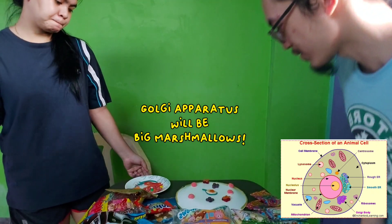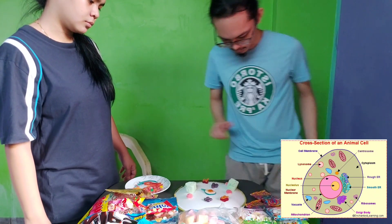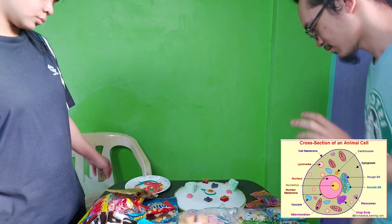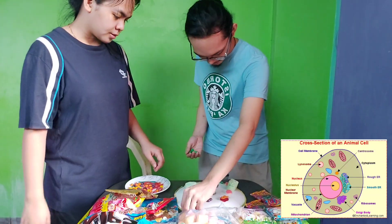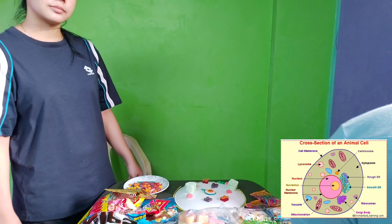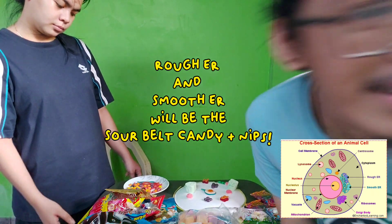Now guys we will be doing the Golgi apparatus, which consists of big marshmallows. Secretory vesicles, which consist of green Mentos. Up next we will be doing the rough ER and the smooth ER, which consists of sour belt gummy candies and nips and olive candy.